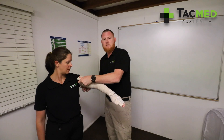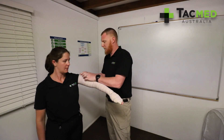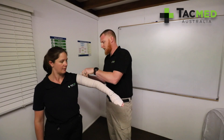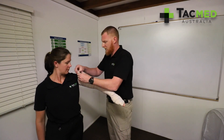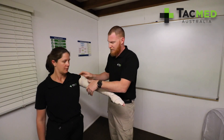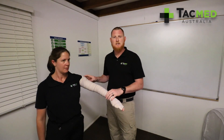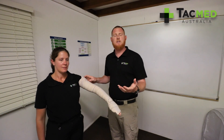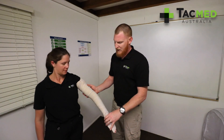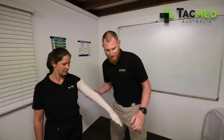Normally I'd have Jen laying flat on the ground but for the purpose of this video that would be a little bit hard. I'm then just going to tuck the end of the bandage underneath. It's really important to keep the patient nice and still — because the venom moves through the lymphatic system, we don't want them moving around as that will pump the venom up into the rest of the body. We're then going to splint this limb.